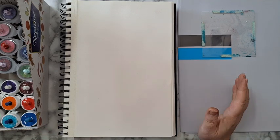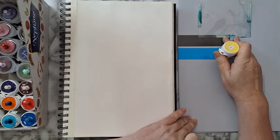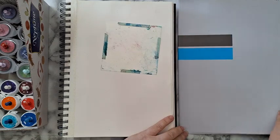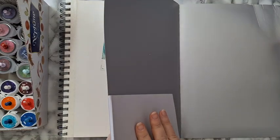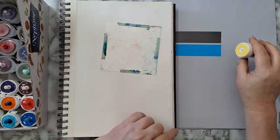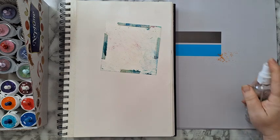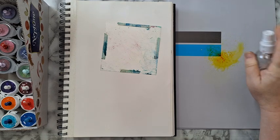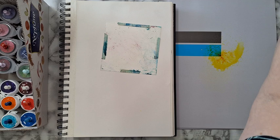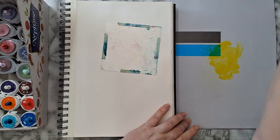So let's start. I'm starting with yellow and putting it on a non-porous surface — this is a folio that's so glossy it's almost plastic. I'm putting down some of the yellow and I'm going to spray it with water.